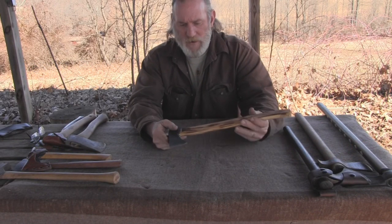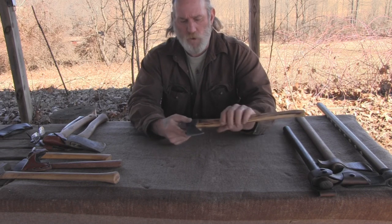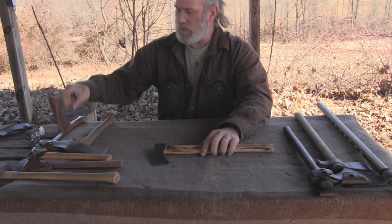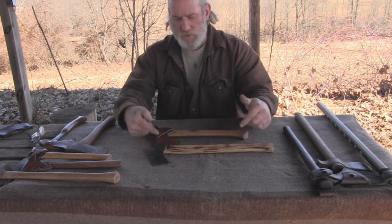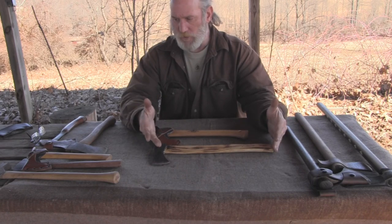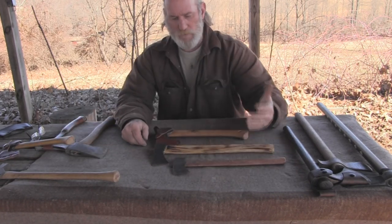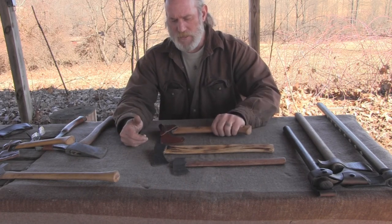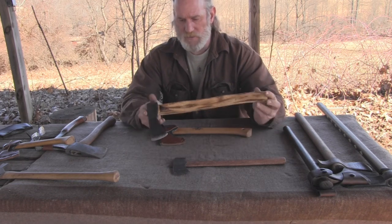I'm working with this axe right now because I believe it's a good happy medium for an 18th century style axe, compared to something like the Gransford Brooks, which has a slightly smaller head weight and a longer handle but is definitely heavier than something like the Fort Meigs. So it's kind of my compromise — I could just as easily carry this, but if I were going more traditional in style, I would carry this.